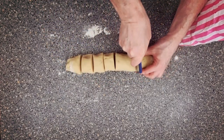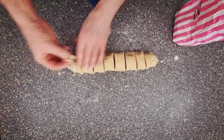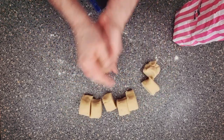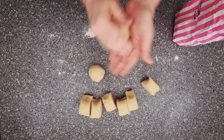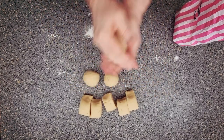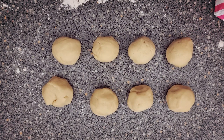It's only got to be rough. All right, now what we're going to do is mould them into little balls. And there we go. Now what we're going to do is rest these for around about half an hour.